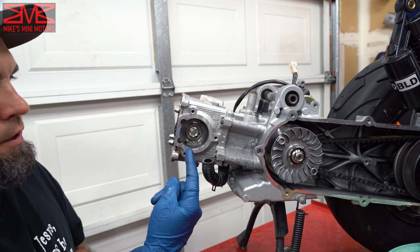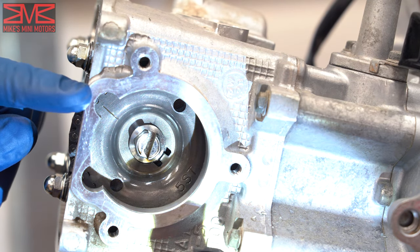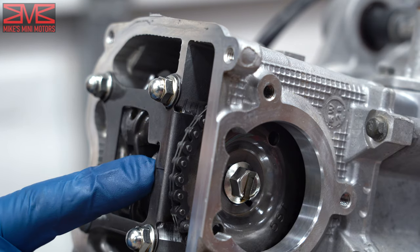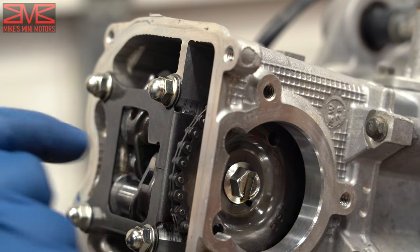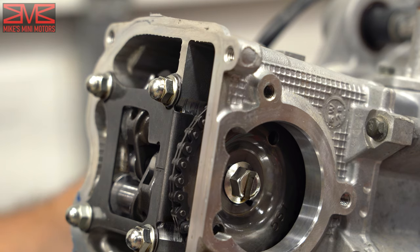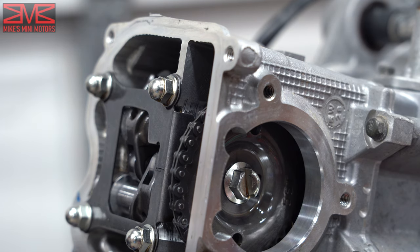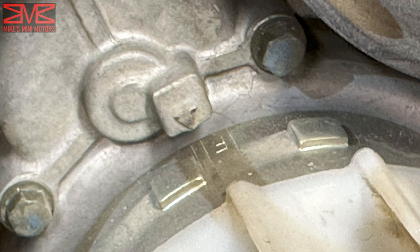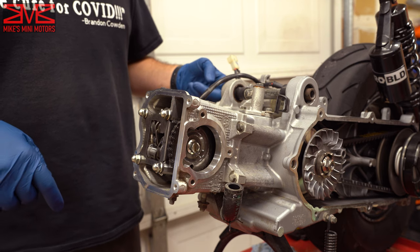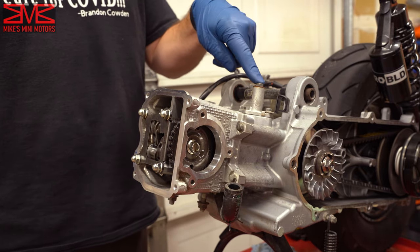I wanted to show you on the cam gear — see that little line right there? That's our reference point here on the front cover. What we're going to do is match up the line on the cam gear to the line on the cover by rotating the flywheel, right like that. That puts us at top dead center. There's also a mark on the flywheel — I took a picture so you can verify you've got all three spots lined up. Now we're ready to take our chain tensioner off — just two 8mm bolts.